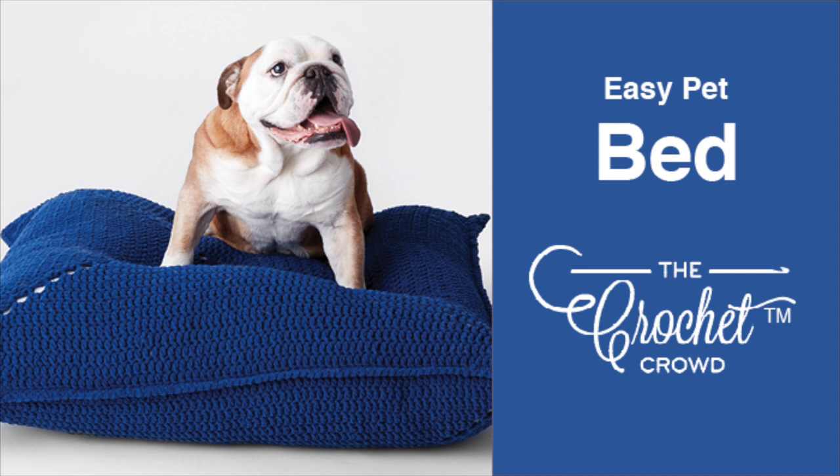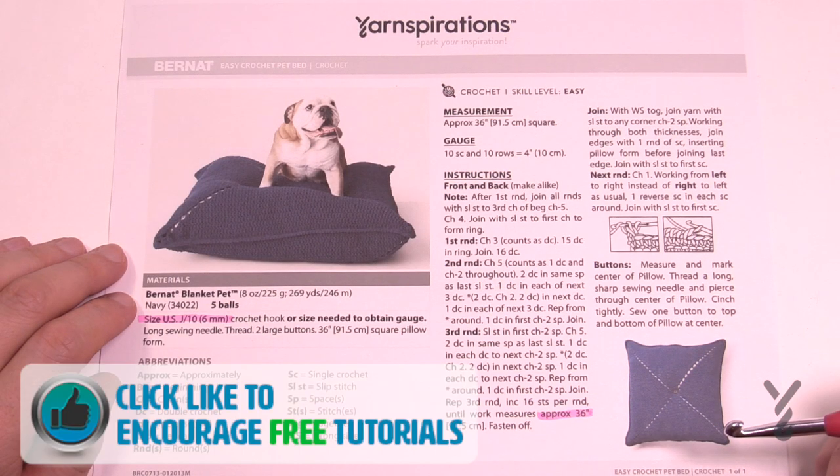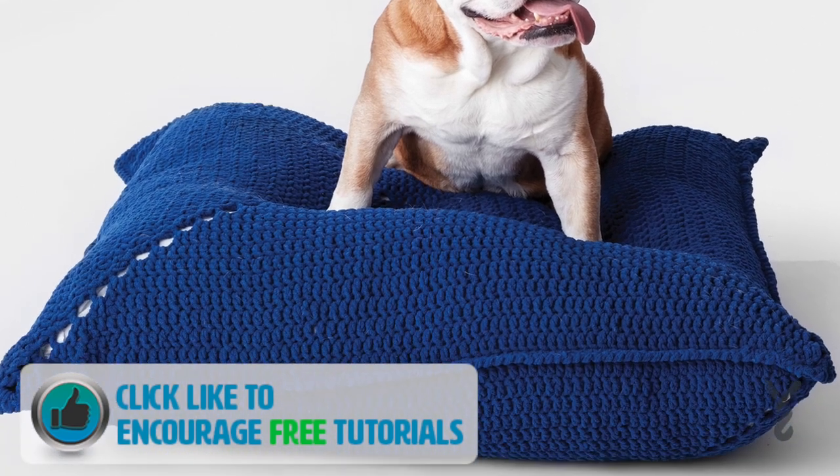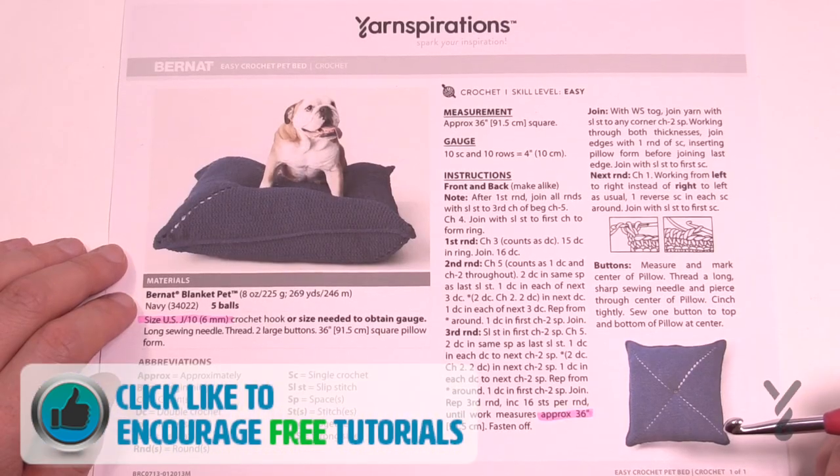Welcome back to The Crochet Crowd as well as my friends over at Yarnspirations.com. I'm your host Mikey. Today we're going to do the Easy Crochet Pet Bed — for cats, dogs, or anybody that you'd like to kick off your bed or the sofa and have them sleep on the floor.